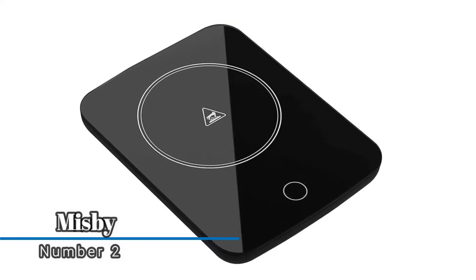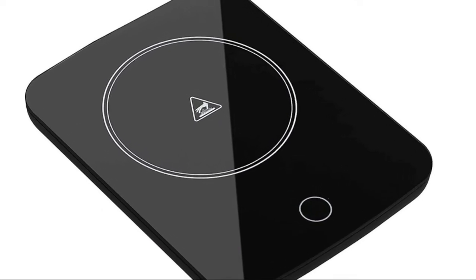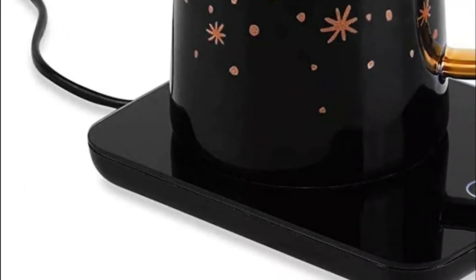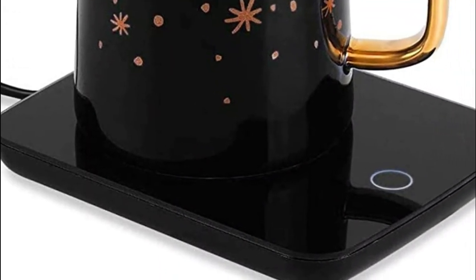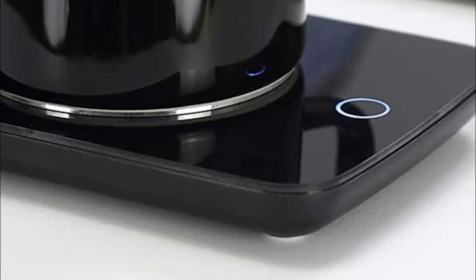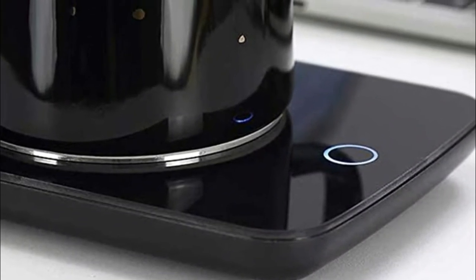Number two: Miss by. The mug warmer plate can keep your coffee at about 120 to 140 degrees Fahrenheit — a great desk companion so you enjoy it at any time. Glass cups, ceramic cups, stainless steel cups, etc. are all applicable. The weight of your mug needs to be over 0.8 pounds to activate the gravity induction switch.